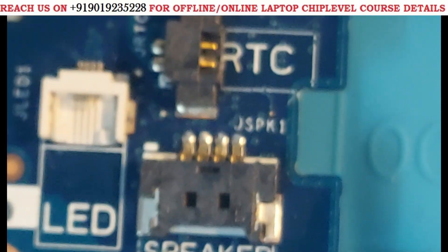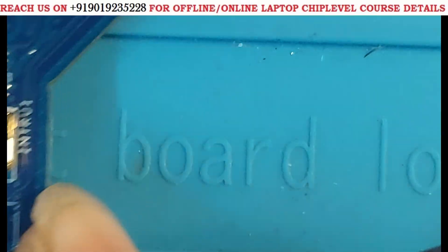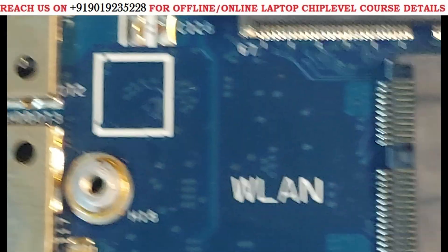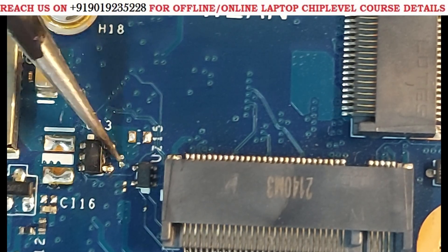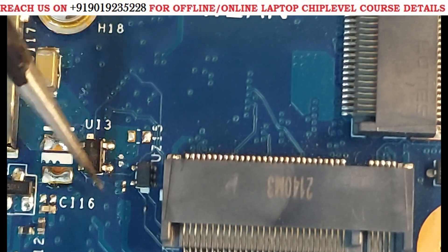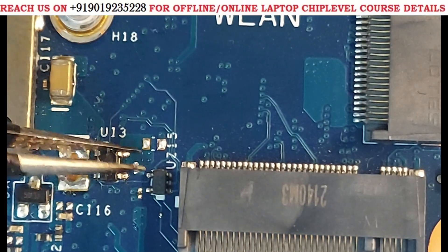Here is the first point — the J-LED section. The 5 volts comes here. In this condition we can't do anything, so I left it. It also comes to IC U13. What we have to do is remove the capacitor. I removed it, but the short remained the same — 13 impedance. Then we needed to remove the IC and check, but the impedance was still the same.